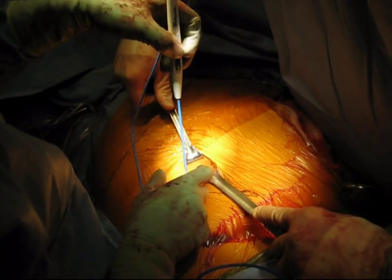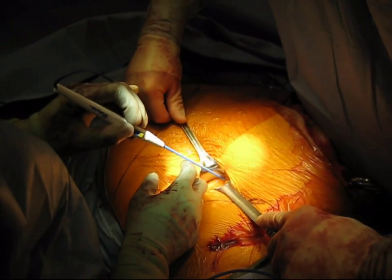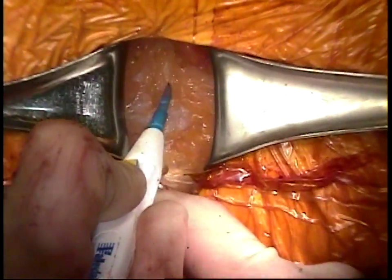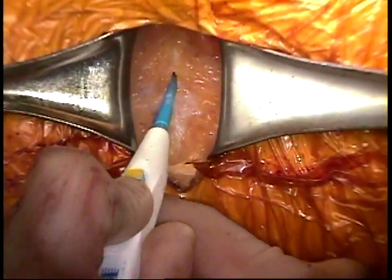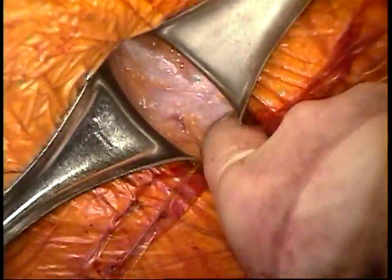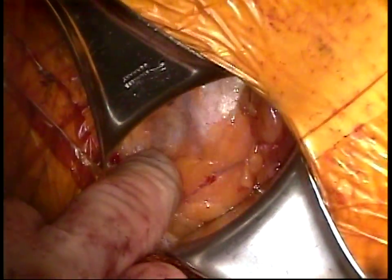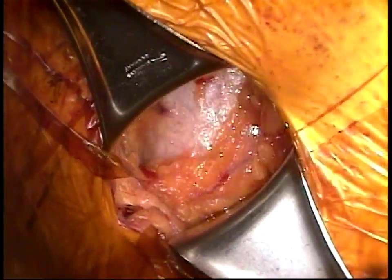We are operating on the right side of the patient. Dissection is then carried down through the subcutaneous fat until the aponeurosis of the external oblique is encountered. Here is the view from the surgeon's eye. Once you get down to the aponeurosis, you can carefully palpate and identify the lateral border of the rectus sheath. It is very important to be one to two centimeters lateral to the lateral border of the rectus sheath.